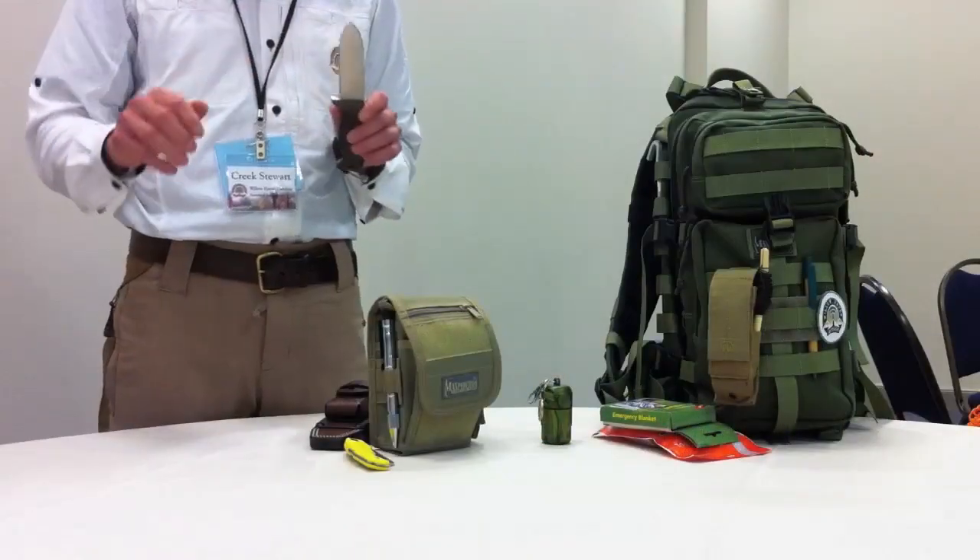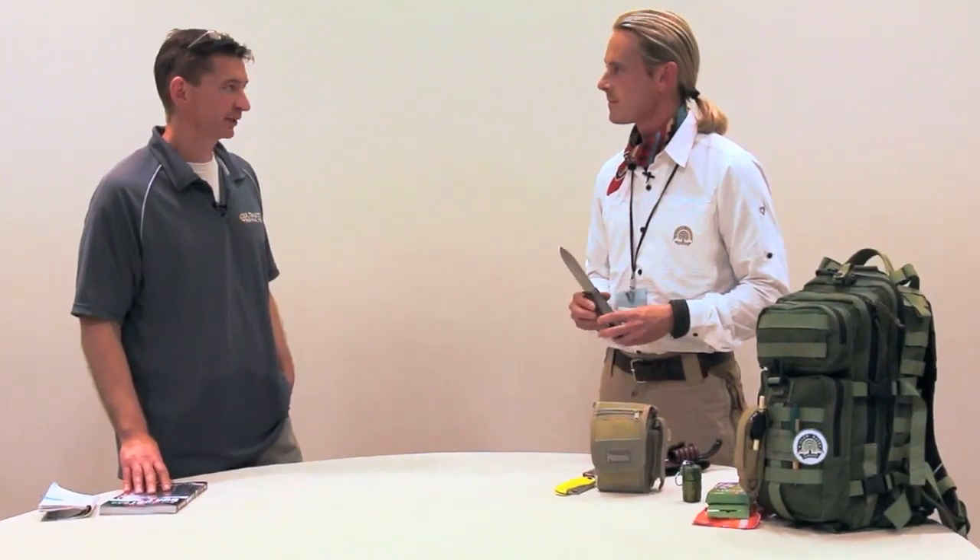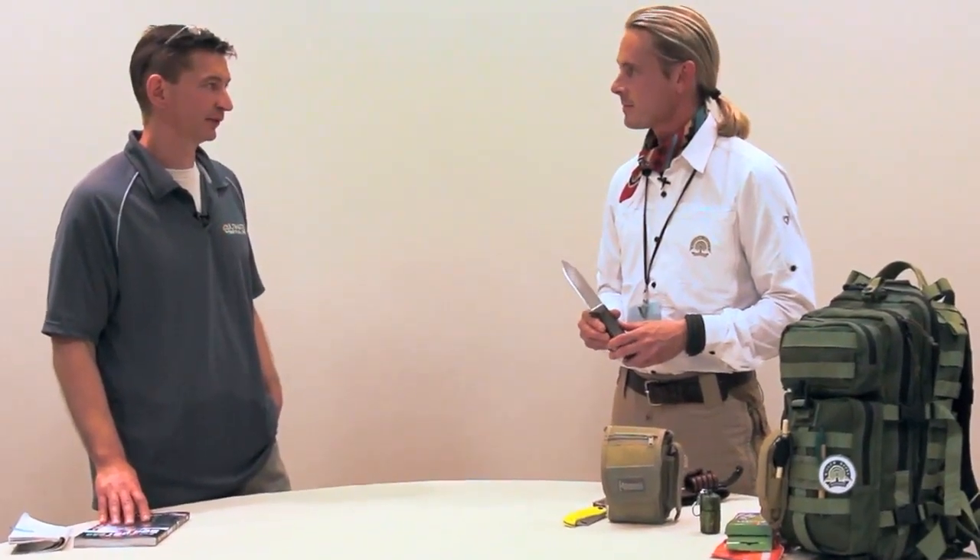And much easier to sharpen in the field. You don't have to have a separate sharpener for the serrations. And for bushcraft too, because you want that leverage point close to the handle. You try to do feather sticks with a serrated edge and you might as well just crawl under a table and suck your thumb — it just chews them up.